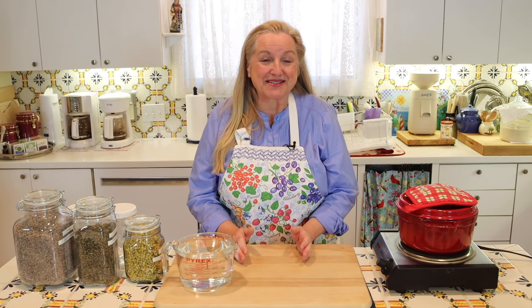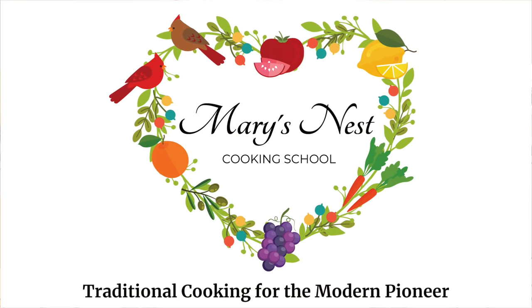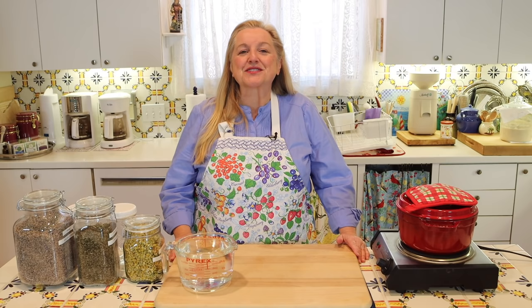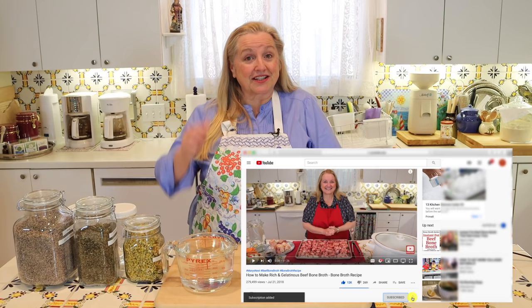Today I'm continuing my series on herbs, and I want to share with you the best homemade medicinal herbal tea recipe for a great night's sleep. Hi, sweet friends. I'm Mary, and welcome to Mary's Nest, where I teach traditional cooking skills for making nutrient-dense foods, like bone broth, ferments, sourdough, and more. If you enjoy learning about those things, consider subscribing to my channel and don't forget to click on the little notification bell below — that'll let you know every time I upload a new video.